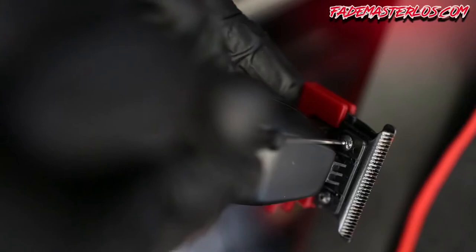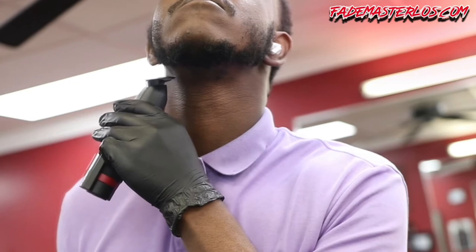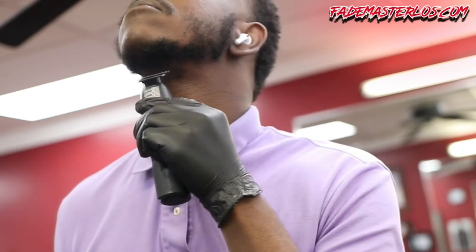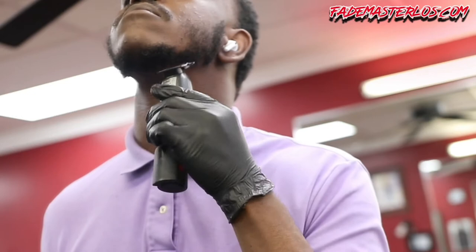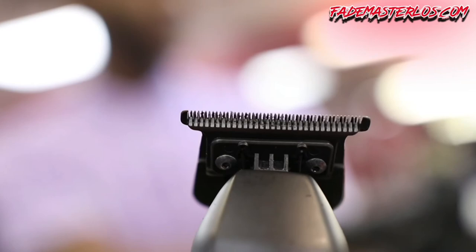Once you have achieved the zero gap, go ahead and tighten those screws up. You'll see me line them up under my neck — the reason I do that is because if they cut me below my neck, I know they're too sharp for someone's head. This is typically the softest part of most people's face, so test it out. If you cut yourself or bruise yourself, that means they're too sharp and you need to redo those steps.